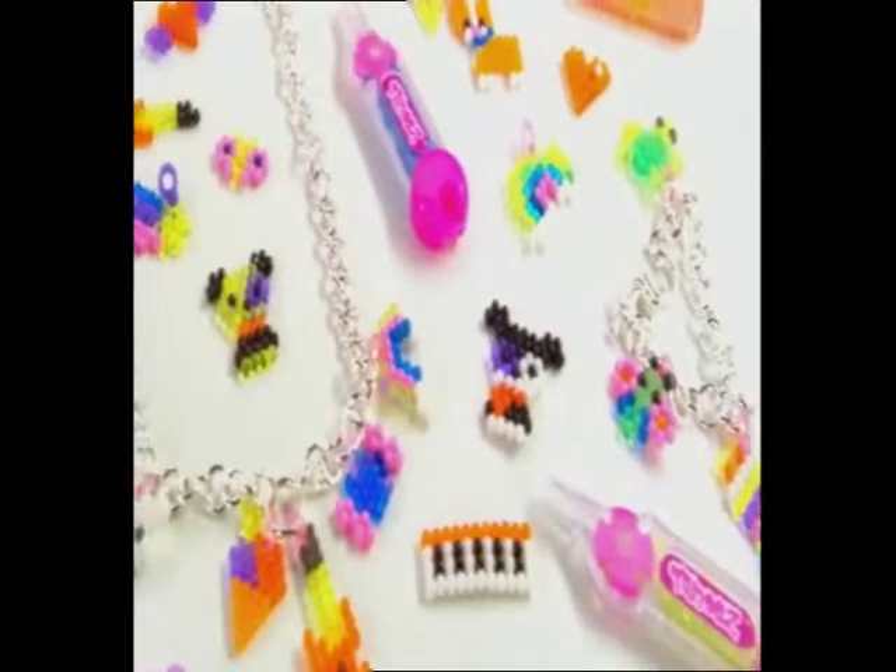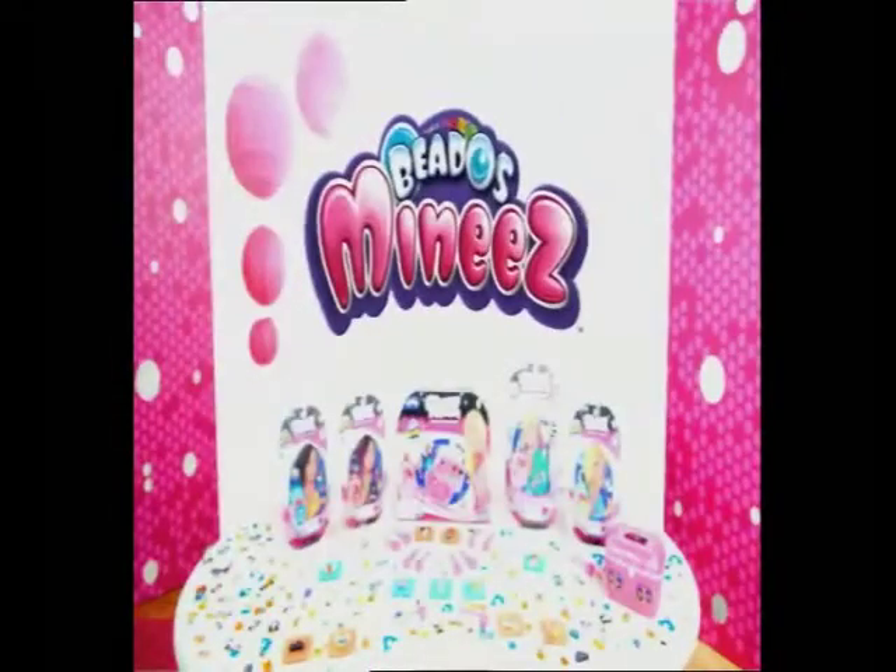Create your own jewelry to swap and to share! With Beados new minis, you make what you wear! New Beados minis, out now from Moose!